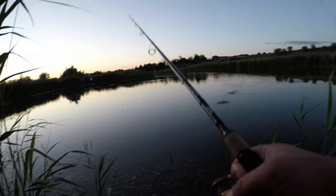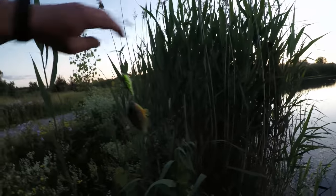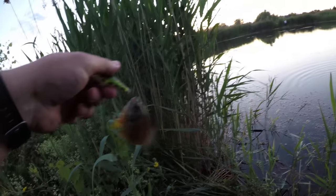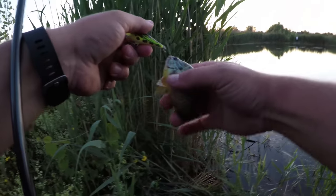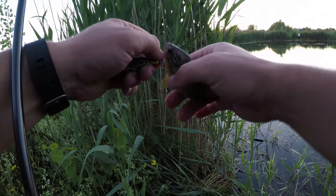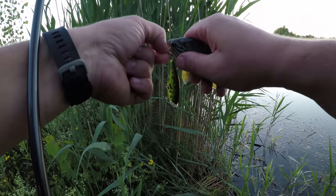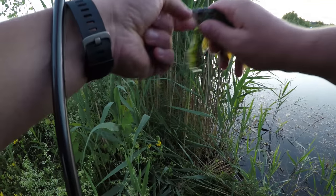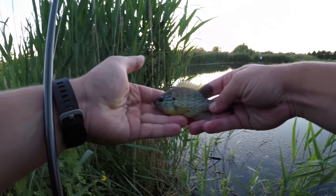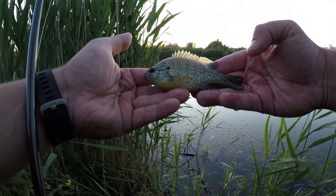Oh my god, what is that? Is this a bluegill? To be honest I've never caught one, even though I'm fishing for bass — and this one was supposed to be the main food source for bass. Is this a bluegill? Can you guys please tell me? Thank you.